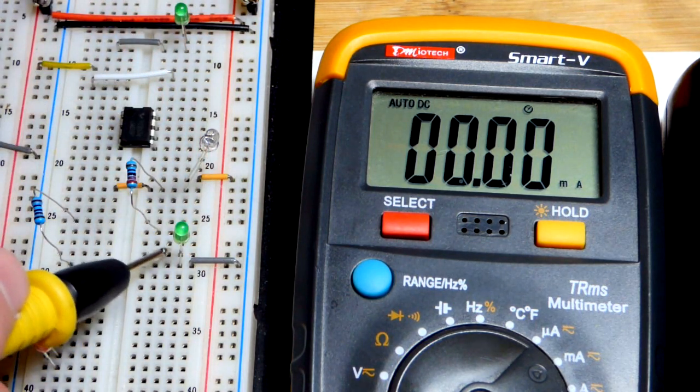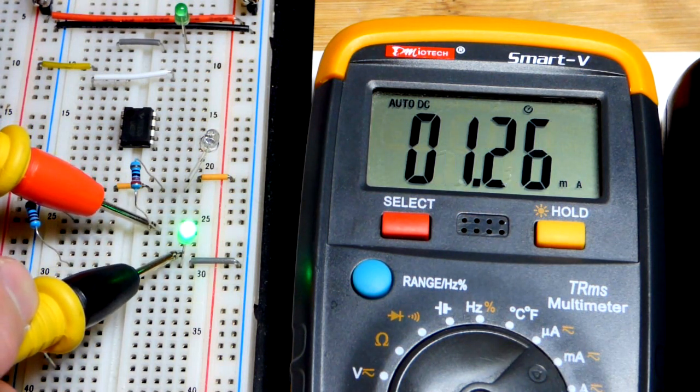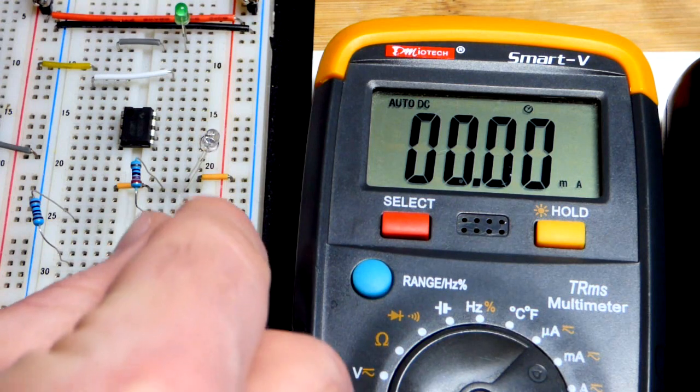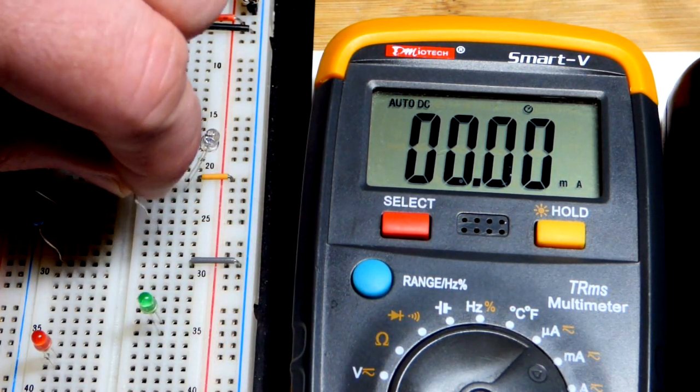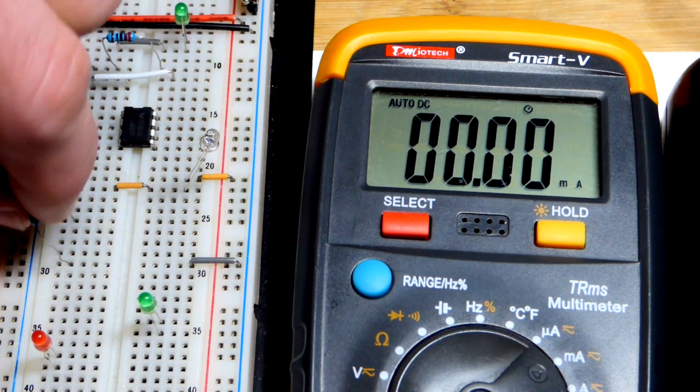I can even add an LED — this one I do have to forward bias: long lead, the anode, is up; short lead, the cathode, to ground. And we'll see it changed slightly, but still it's holding really true — it's about the same amount of current going through a resistor and an LED.